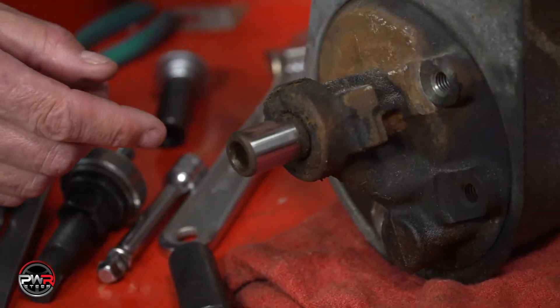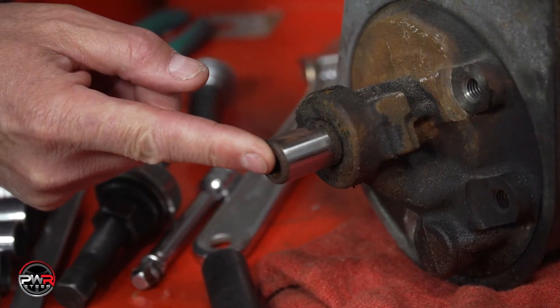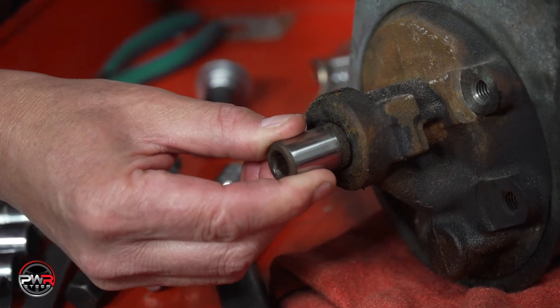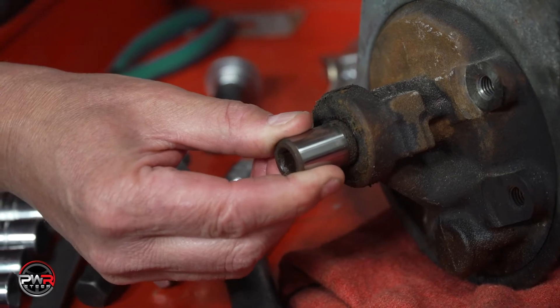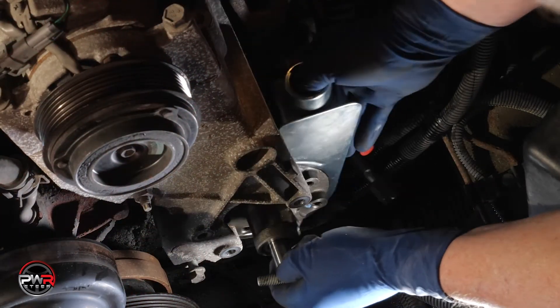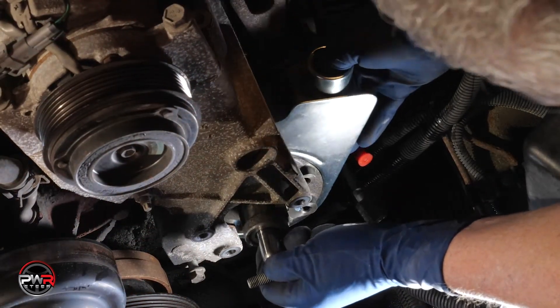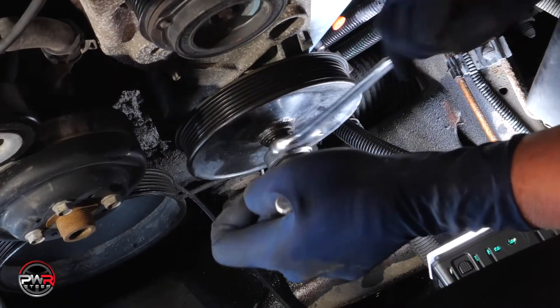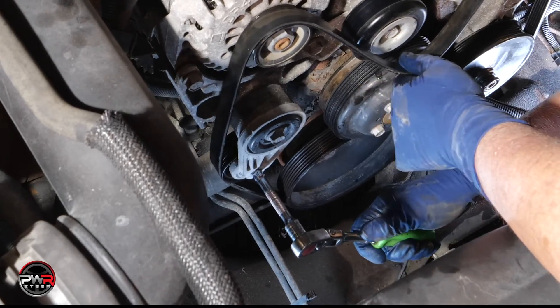We've just removed the old pump and before we install the new pump, just a reminder: PWR builds a little bit of end play in every pump, and that's to enable the pulley to align with the serpentine belt. Now let's install the new pump. In this case the reservoir is part of the pump, so we should bleed it after it is installed.